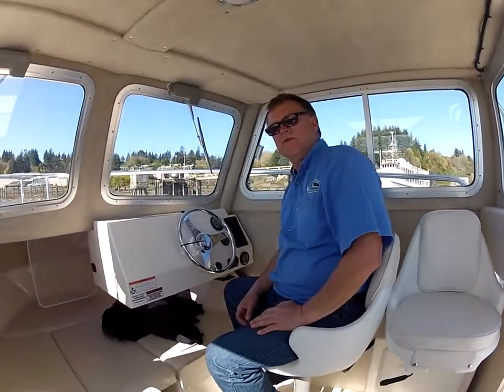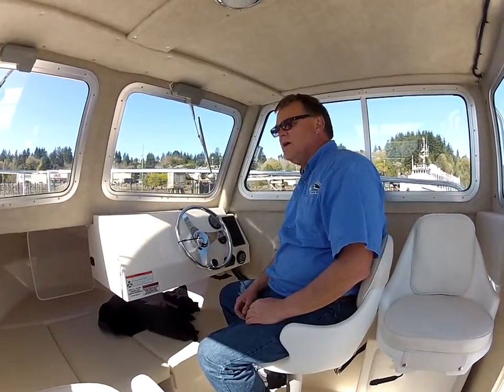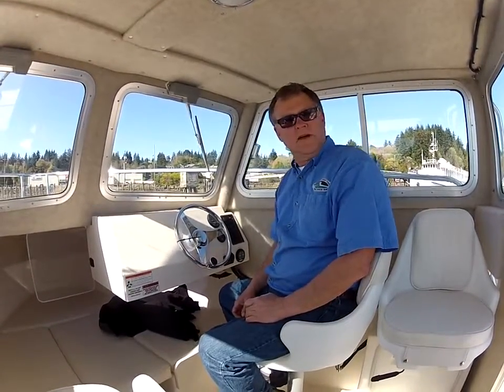Hi, my name is Bruce Christensen. I'm with Y Marina. I'm out here with Skip today, my co-fighter. We're out in beautiful Coos Bay, nice sunny day.